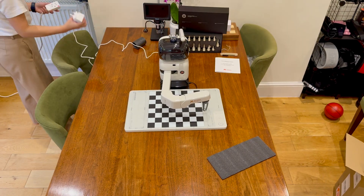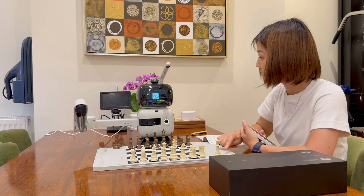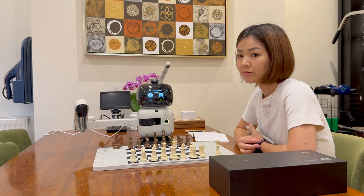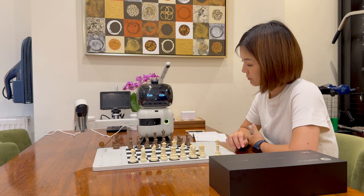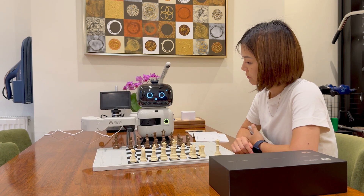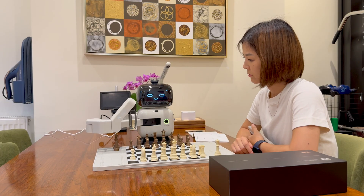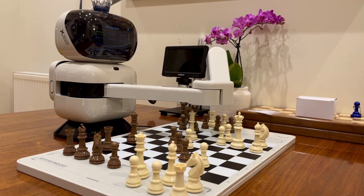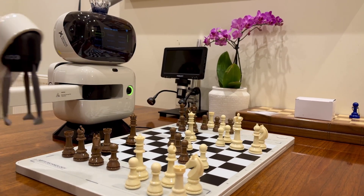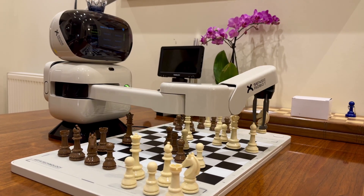Now let's plug it in and power up the robot. WiFi connection is simple — just download the app, enter your details, and let the robot scan the QR code with its camera. You can control the programs using the buttons on the chessboard to select the mode you want.